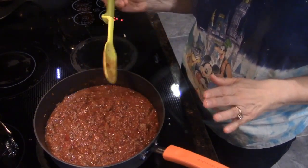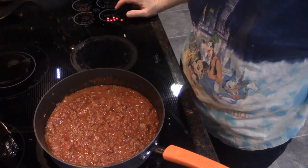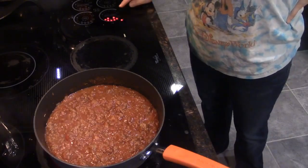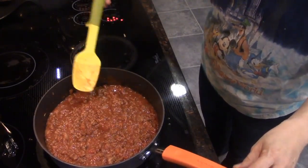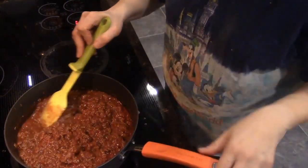As soon as it comes up to a simmer, we'll cook it for another five minutes. Turn the heat up just a little bit to get it back to a simmer — you can see it's now simmering. Stir, release that heat, and cook for another five minutes. This has now cooked for about another five minutes and the timer is about ready to go off. Here is what our sloppy joe mix looks like — we're ready to serve it.